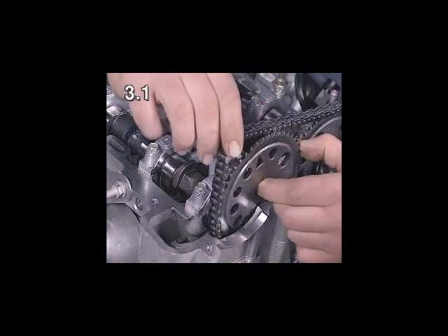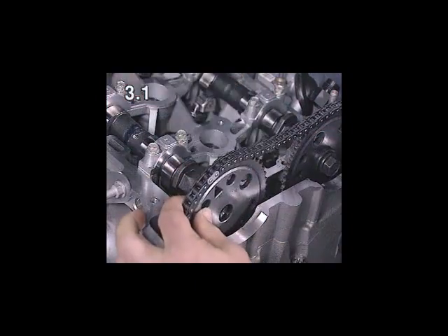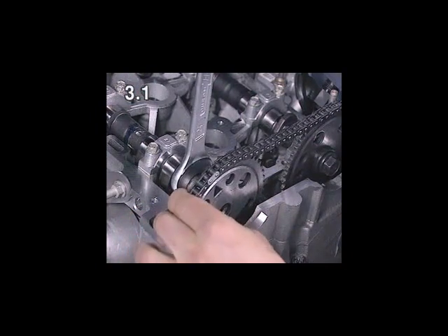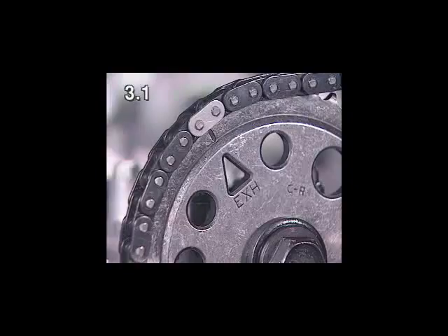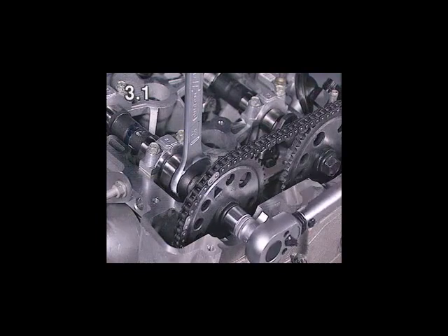Insert the exhaust camshaft sprocket into the timing chain. Turn the exhaust camshaft at the hexagon until the ridges on the sprocket are seated in the guide on the camshaft. The colour-coded chain link must be positioned against the EXH marking for exhaust and the triangle. Tighten the new bolt, applying the required torque and angle of rotation.